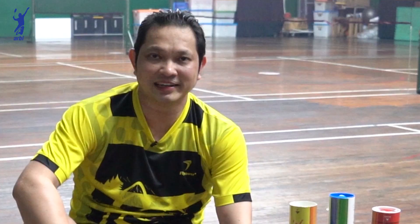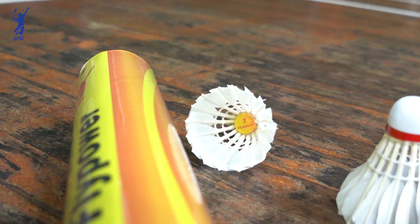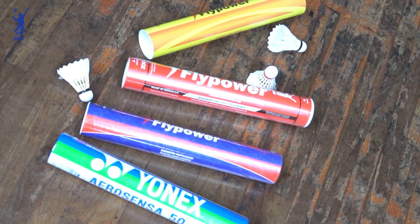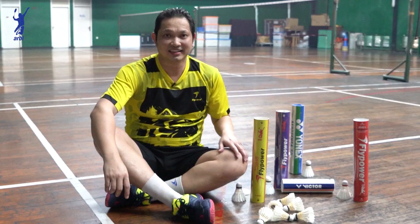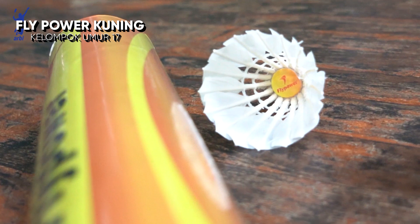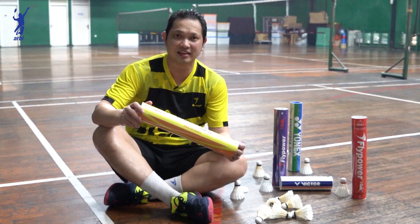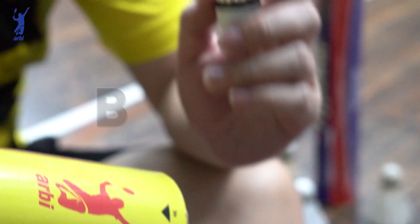Halo teman-teman semua, hari ini aku mau coba review 5 shuttlecock yang dipakai di pertandingan nasional ataupun yang dipakai di internasional. Yang pertama, saya mau review kok Flat Power kuning yang dipakai di pertandingan sekuit nasional kelompok umur 15 dan kelompok umur 17.